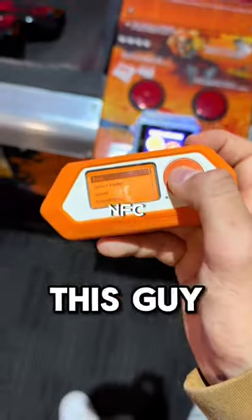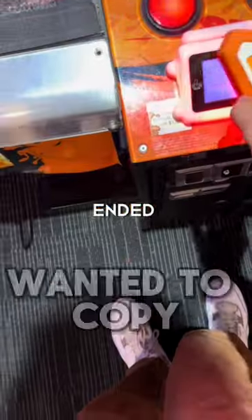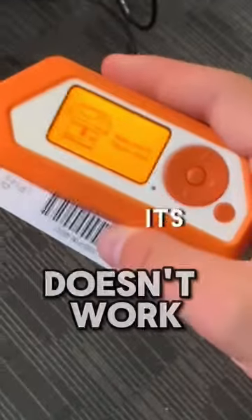Next, we have this guy who tested whether the Flipper Zero works at the arcade, and to your surprise, it doesn't work. And if you wanted to copy a card, that also doesn't work.